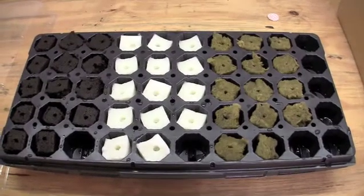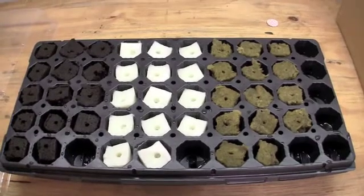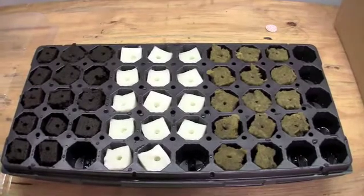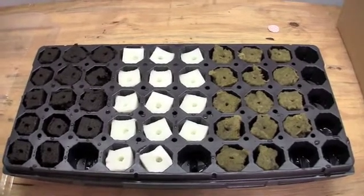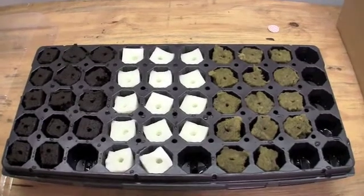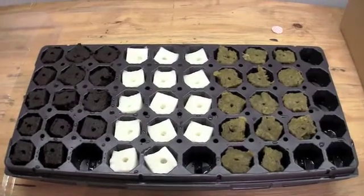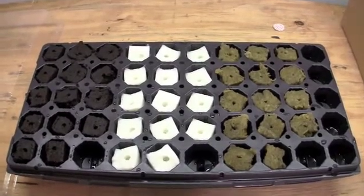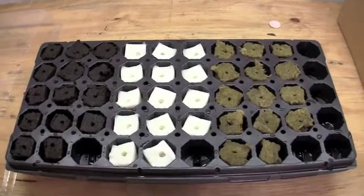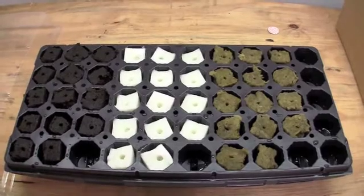We want to see which of these three mediums works best for us in germinating seeds. We have soaked the Rockwool Cubes overnight in the Rockwool Conditioner, and in fairness to the Rapid Rooter Cubes and the STG Cubes, although we did not soak them overnight, we did moisten them prior to the seeds being placed in the cubes.